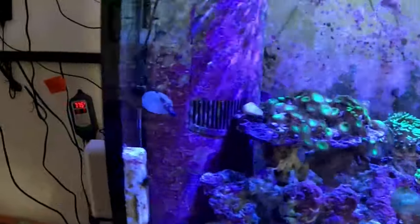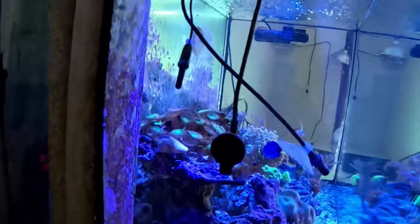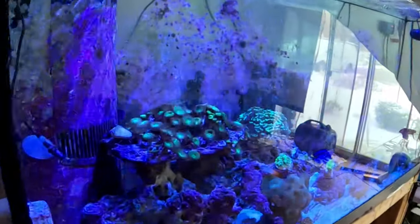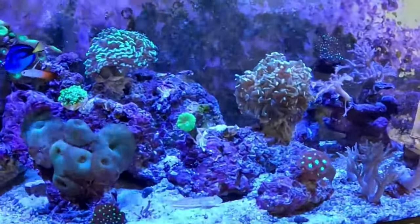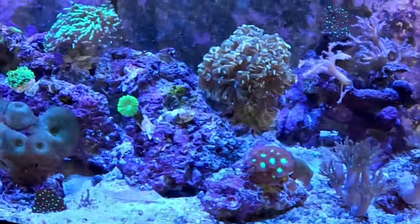Let's go look at the side of the tank. You can see the side of the tank improved a lot better than it was a few days ago. This Goby is learning how to calm down. I guess he made his hole, so he's just sifting away like a normal Goby should be.